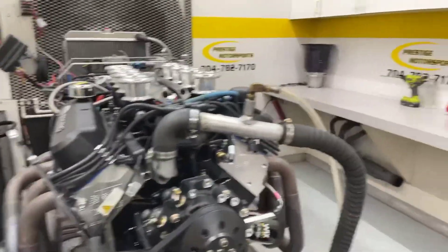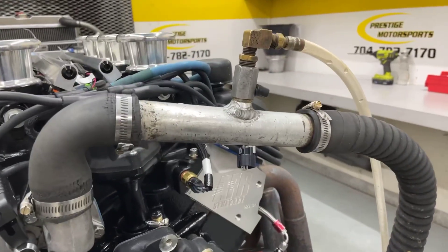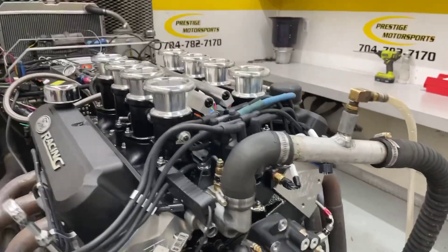Here's another 427 small block Ford. It's a combination build — it's got AFR cylinder heads on it and a custom ground hydraulic roller cam. The bore label is blacked out. For fuel management, it's running the Terminator X — a great system.